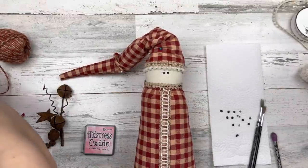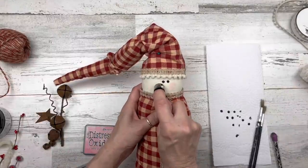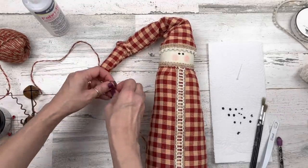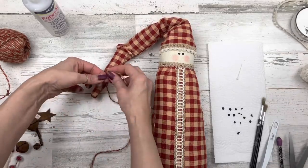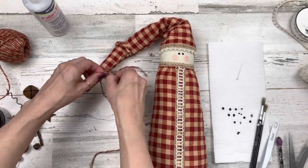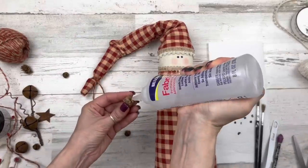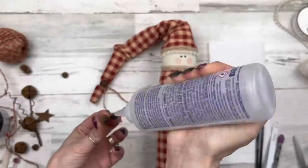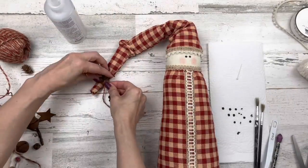While the eyes are setting up, I'm using Distress Oxide ink in the color worn lipstick — you can use blush from your makeup if you want — and adding some cute little round pink cheeks. Then taking some red and cream twine, knotting it onto the end of the hat, making a little knot at each end, cutting off the excess, and positioning it so it's not sticking straight out. Then adding a couple of pine cones from Dollar Tree and a couple of rusty bells.